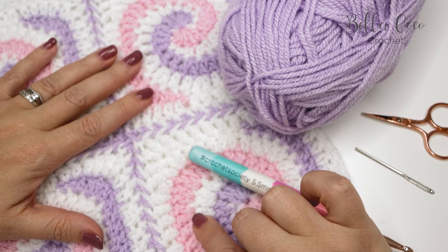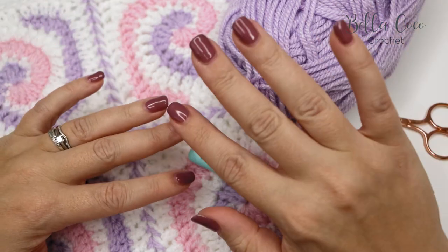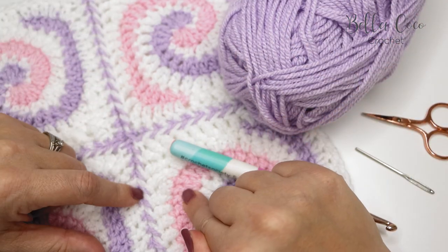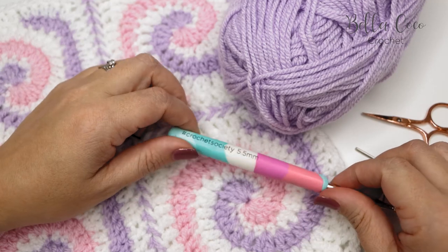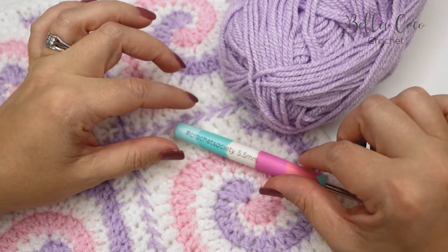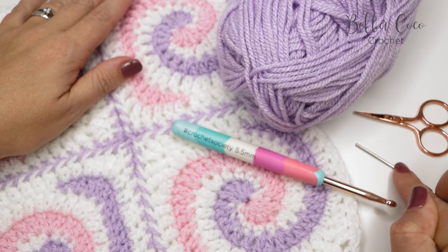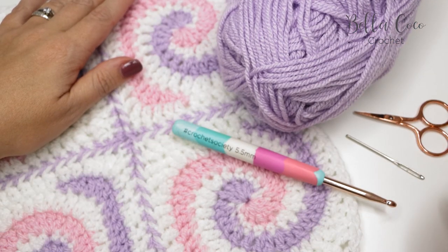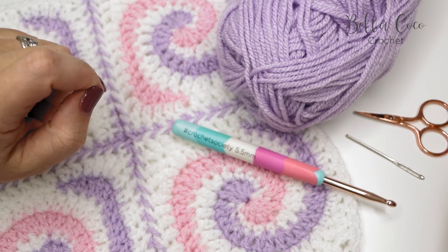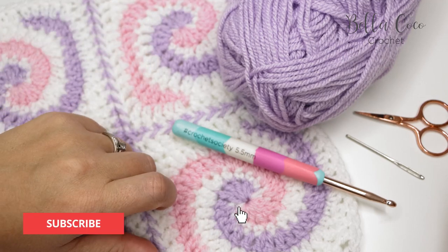I have used Paintbox Simply Aran — I'll leave a link in the description box below to the blog post where you'll find all of the information on what I have used, including the written instructions for this pattern. I'm using a five millimeter crochet hook, but of course you can use any yarn and corresponding crochet hook you like. You will also need a pair of scissors and a darning needle to sew in your ends.